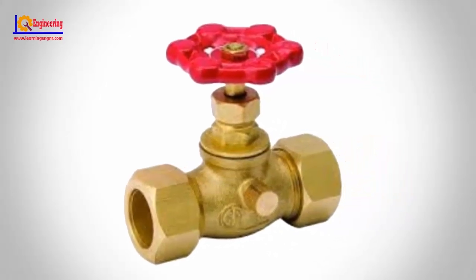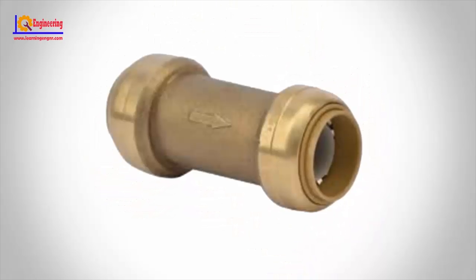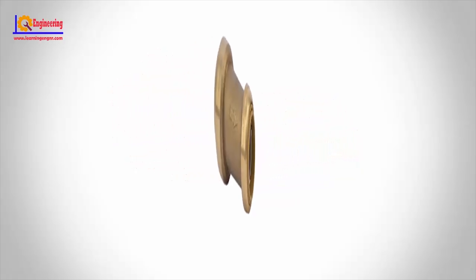Stop and waste valve. A stop and waste valve is a key irrigation fitting to help keep sprinkler lines free from freezing in the winter. The stop and waste valve is turned on and off with an emitter key. When it is in the off position, it will automatically drain any water in the line.